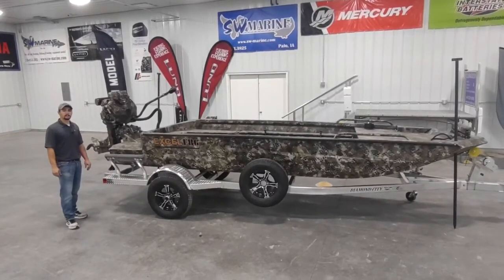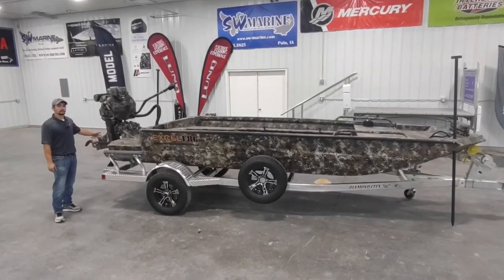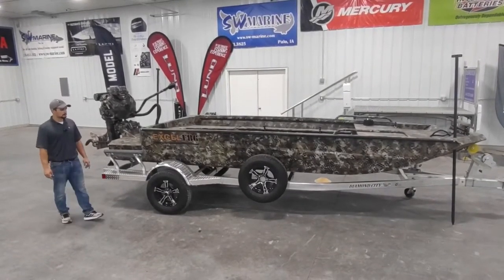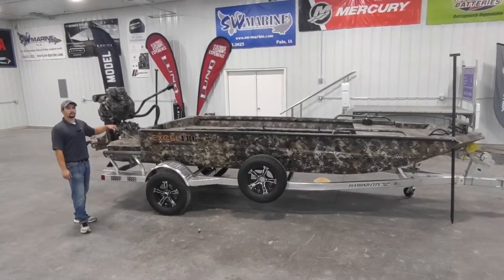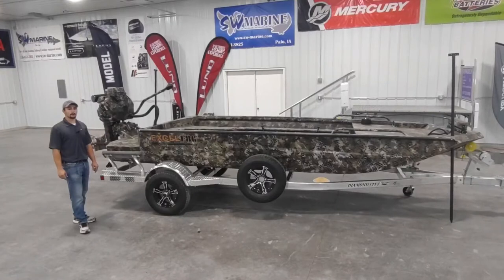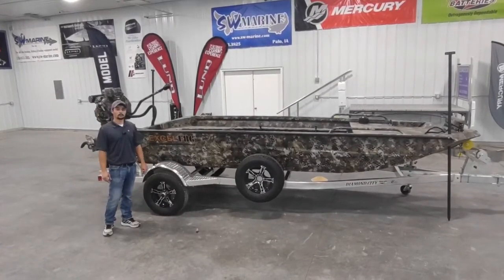This motor is a 25th Anniversary Edition. We've got it equipped in Opti-Fade Marsh Camo and it matches the boat perfectly. We've also got spud poles on the front and the back of the boat for shallow water anchoring, as well as a headlight for pulling into those duck holes early in the morning.